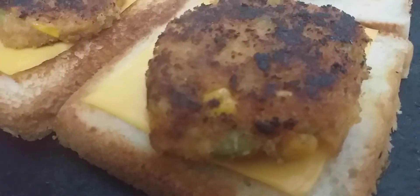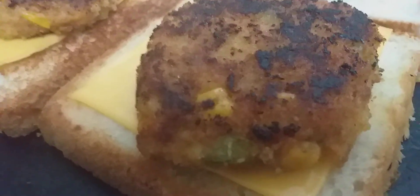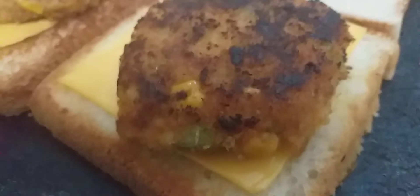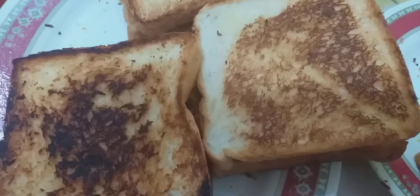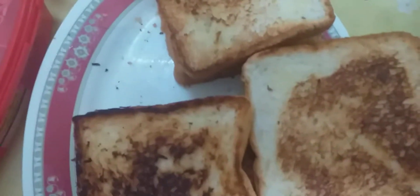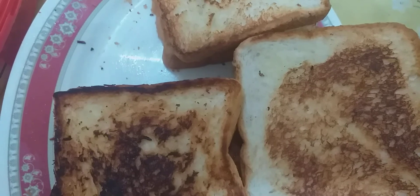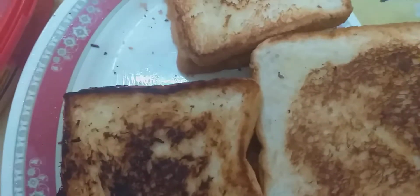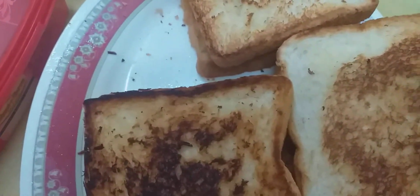I have placed the cutlet and cheese on the bread. You can cover it with tomato ketchup, mayonnaise, or any other dip, then put another slice on top — your cutlet sandwich is ready. I have used some green chutney and garlic sauce.